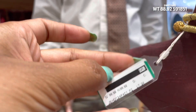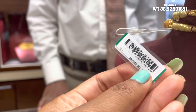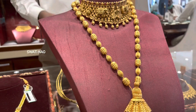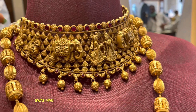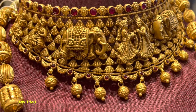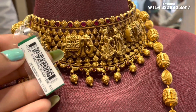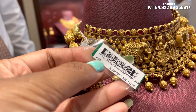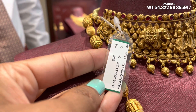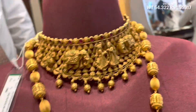It is approximately 6 lakhs. If you buy above 80 grams or above 5 lakhs, you will get 15% off on the making charge. This is a long necklace, a long harem — very gorgeous. This is a bride's choker with a pink color stone. The total gold weight is 54 grams.